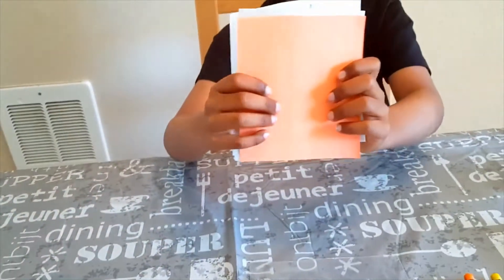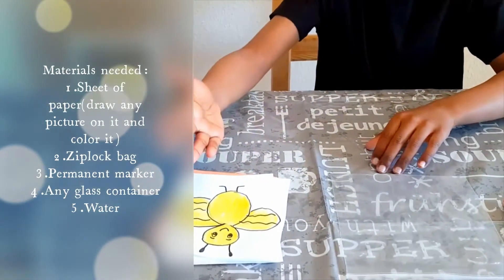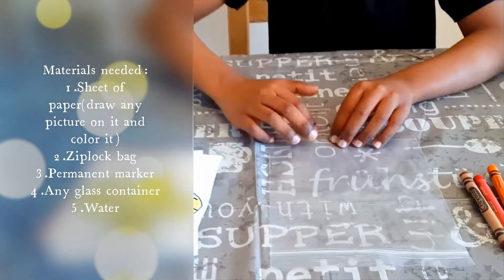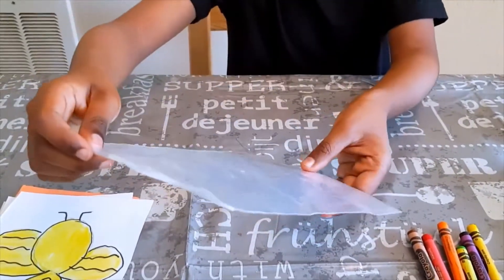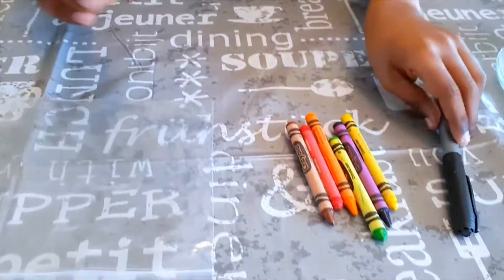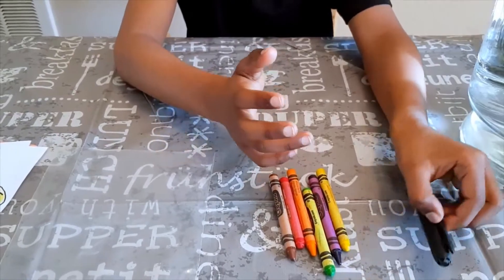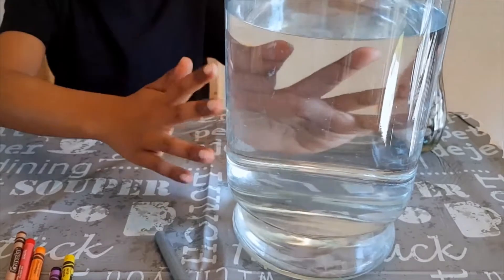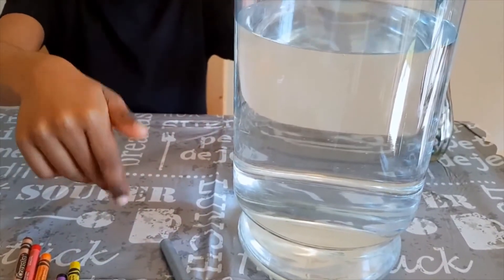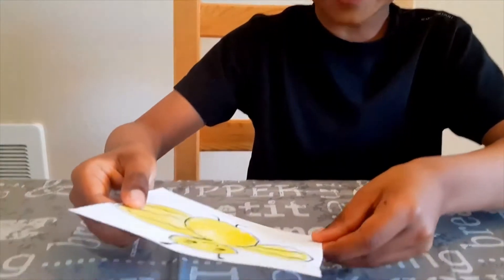Let's see what we need for this. We need a few sheets of paper drawn with lots of pictures — you can draw anything you like. Then we need a ziplock bag, some colors, and a permanent marker — you could choose any color you like. Then we need a glass container with water in it, and you could choose a smaller jar first.